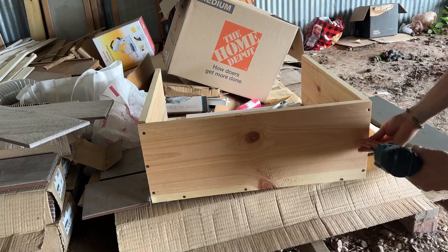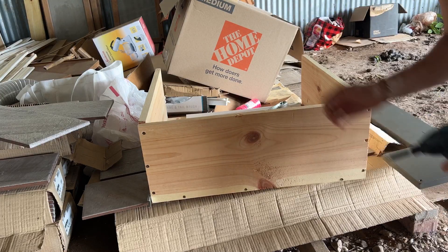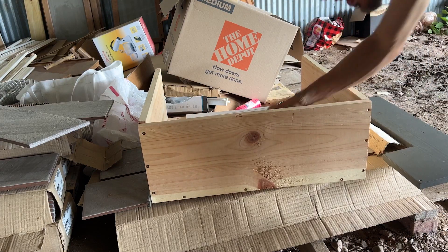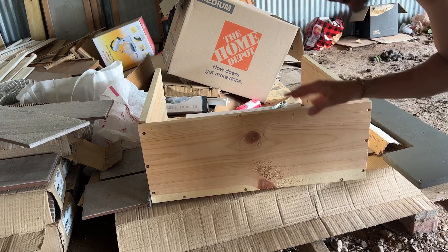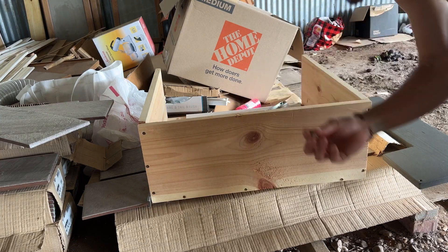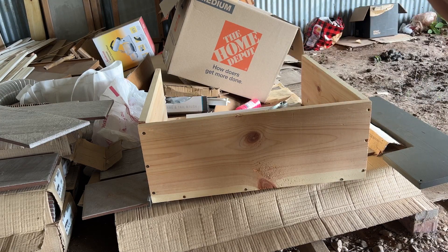One thing I'll mention on a project like this — I love to reuse as much as I can. This is nice wood, so I don't want it to go to waste. I'm even going to save and repurpose the screws for the reconstruction.